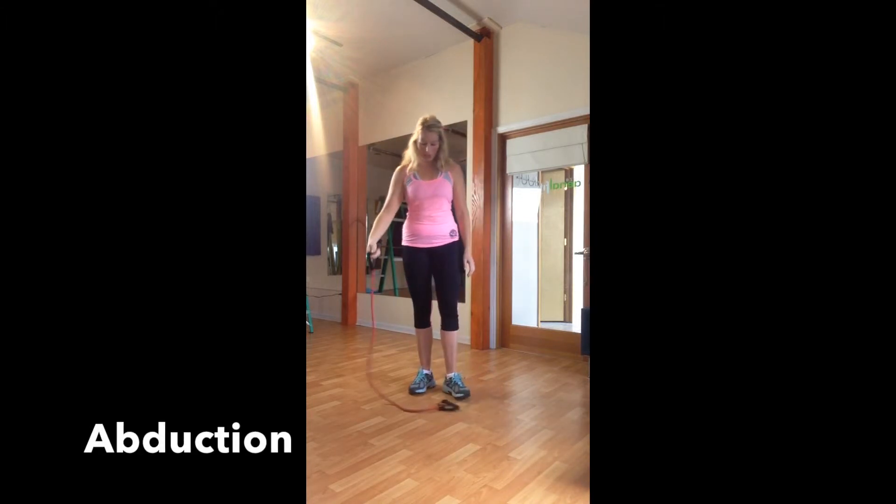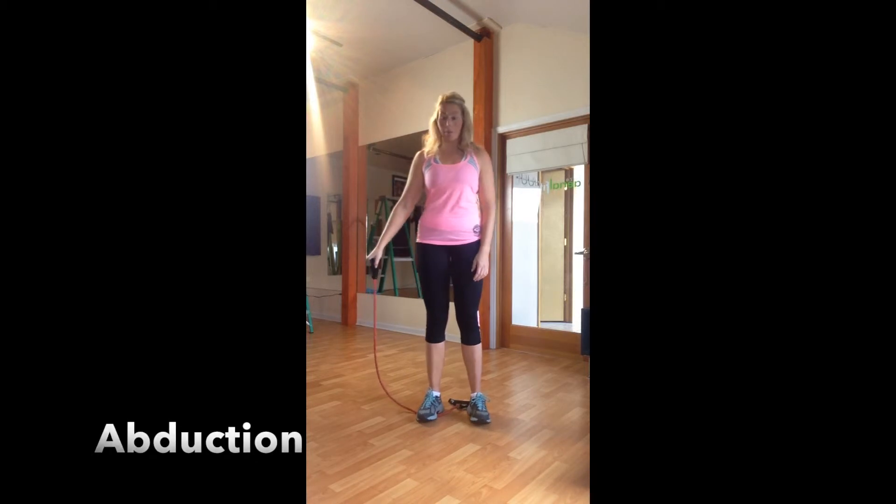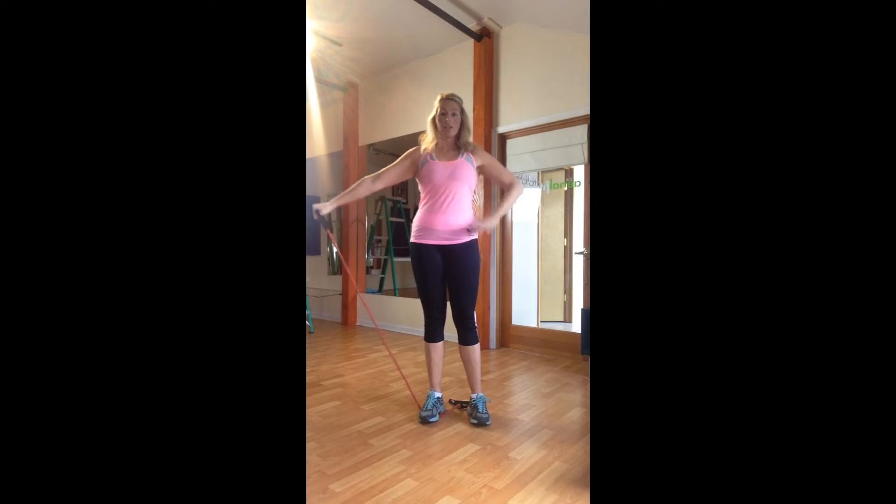We also have abduction — for abduction I'm going to the side of my body, so I want to lift and come back down again, working into that shoulder area. I want nice form — watch the wrist, we want to keep everything in alignment.